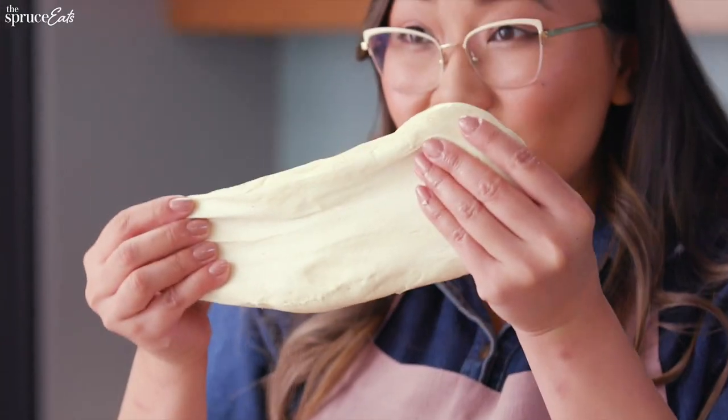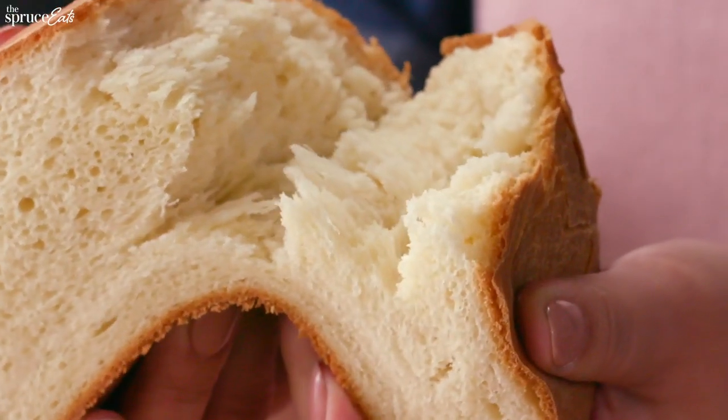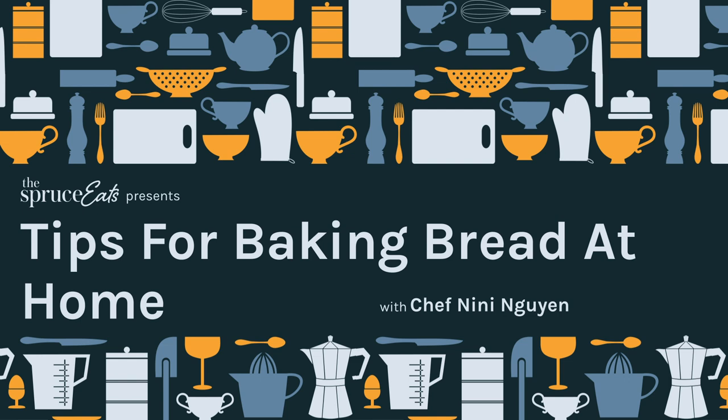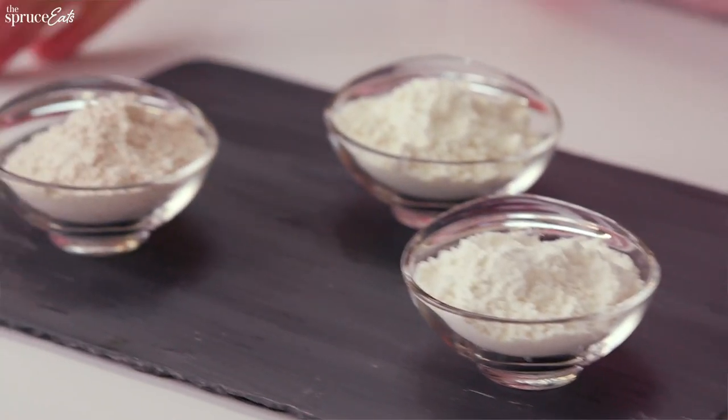It gets really really stretchy. Hi, I'm Chef Nini Nguyen and today we're going to talk about flour. You're making bread at home and you might not have bread flour, but you might have all-purpose or whole wheat flour. Do you think you can use it? Well, let's see.